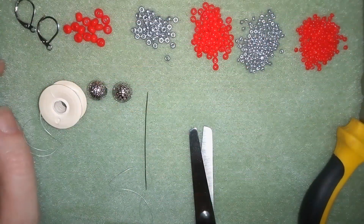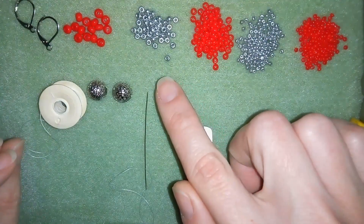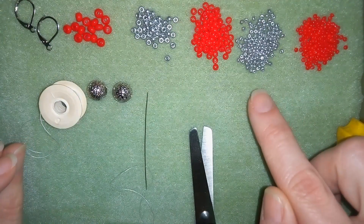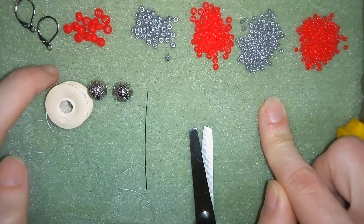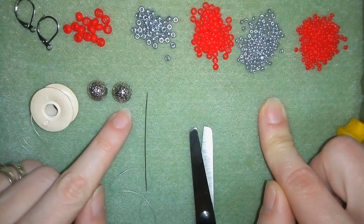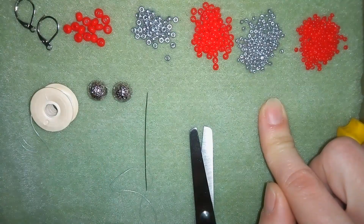For this video what I'm going to use are 6.0 beads in red color and I'm using 8.0 beads in silver and red and also 11.0 seed beads in red and silver. And here I'm using lever back ear wires - you could use any type of ear wires you want. And I'm using 10 millimeter beads - you could use bigger or smaller, it doesn't matter.